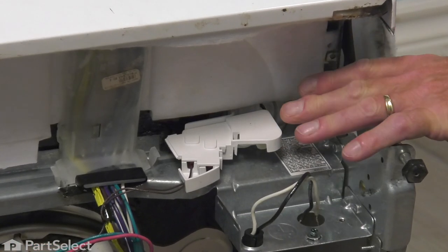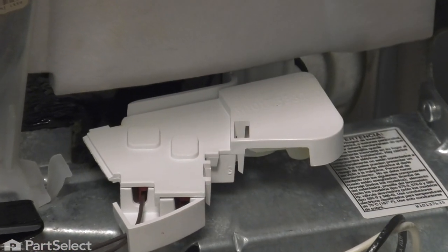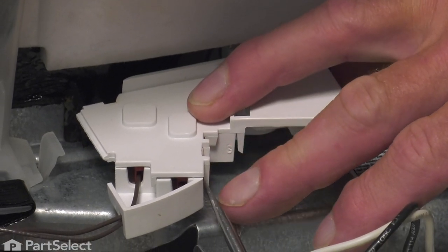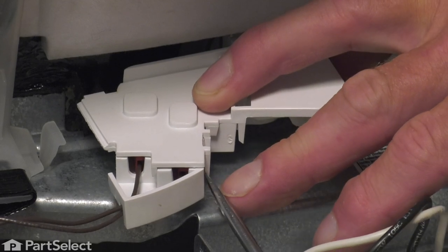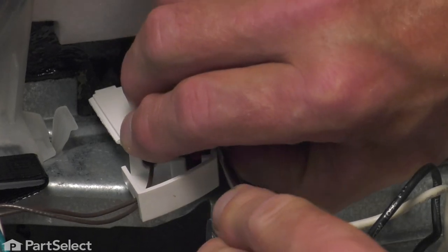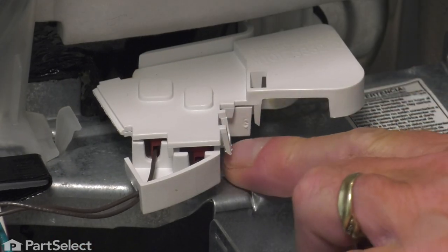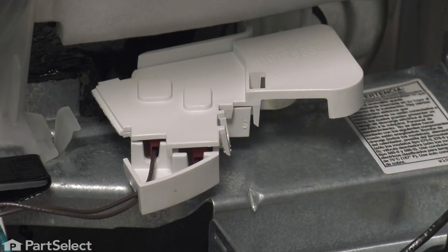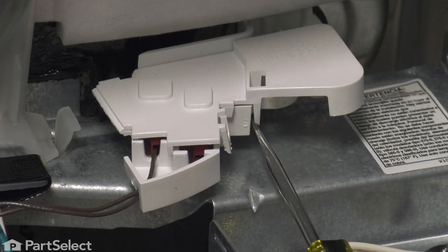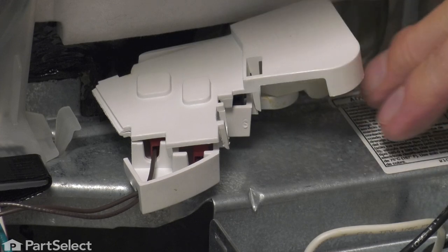Now that you have the access panel removed, we'll see the float switch housing. We're simply going to open that up. There is a plastic locking tab on the side here — take a flat blade screwdriver and just lift that tab up. Once we've lifted that one up onto the shoulder of that clip, we'll do the same with the second clip, and then we can hinge that open.